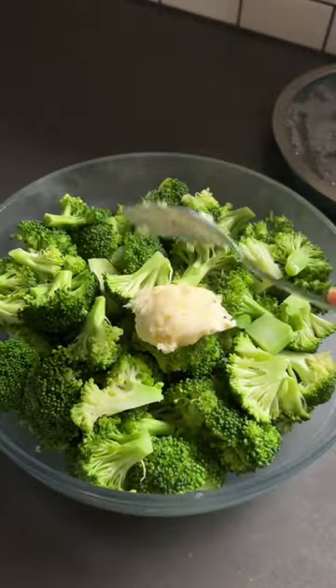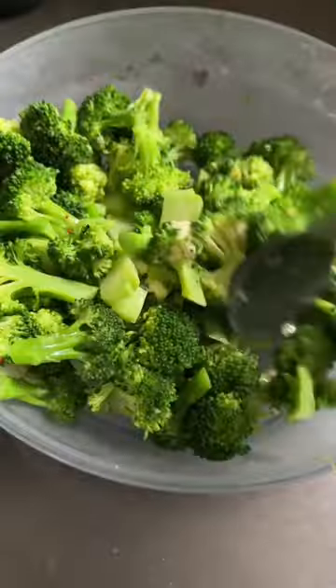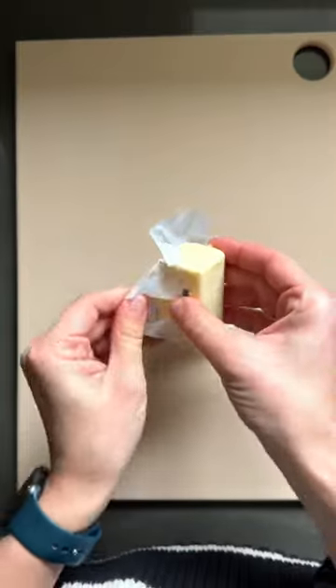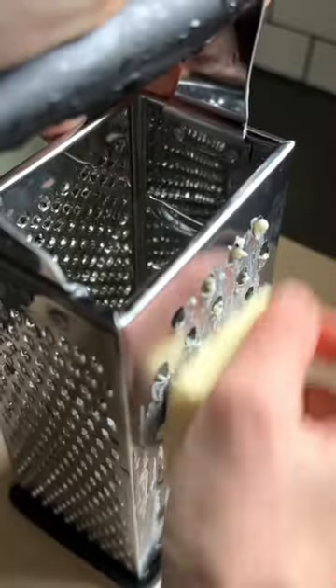I just discovered the fastest, easiest, most flavorful way to make broccoli without turning on my stove or the oven. We'll start by grating some butter, which will soften it to room temperature in the time it takes for the broccoli to cook.